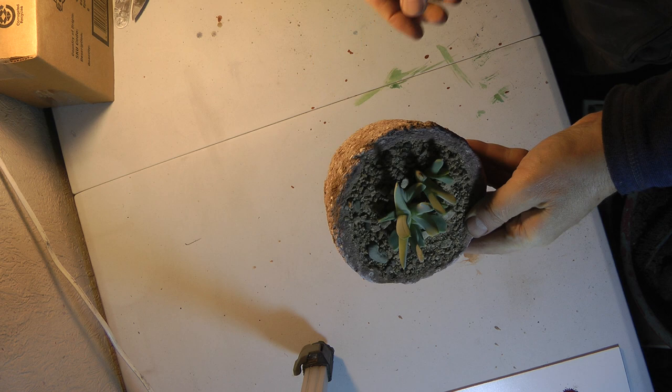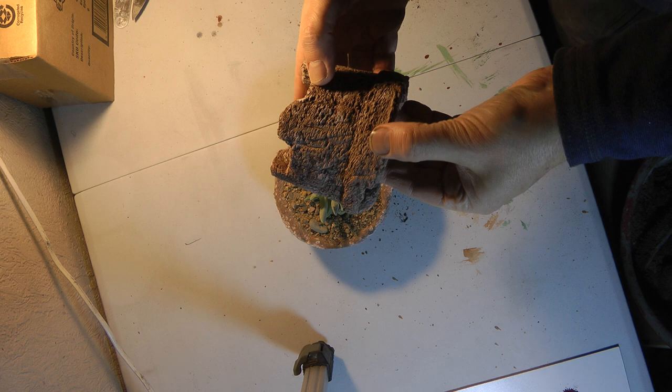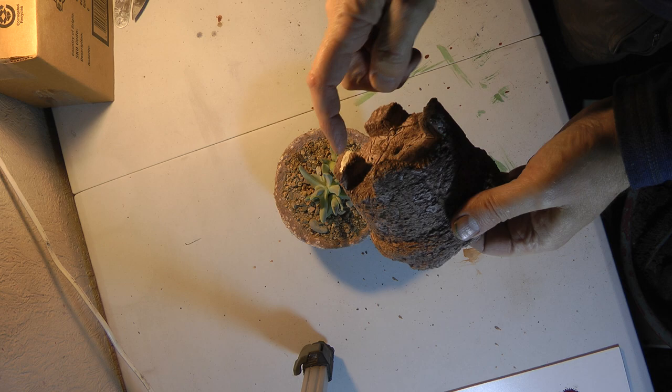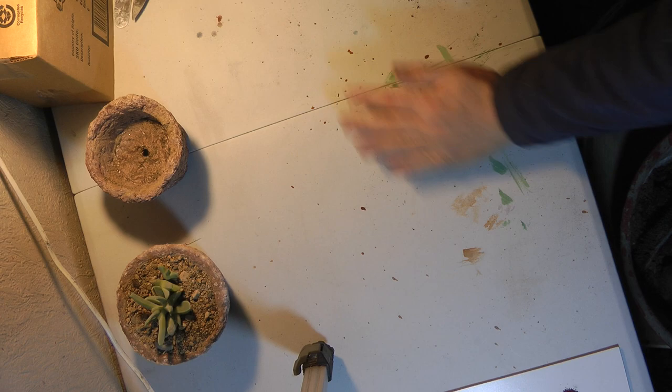Hypertufa is a kind of way of making your own pots. I have one here — it's a way of making pots like this that look really like they're made out of stone almost. So they enhance the plant rather than drawing attention to the pots. That's the reason why I really like them. I tend to make them with little legs so they look like little Japanese-type pots. That's a little Geriodopsis with gravel on the top.